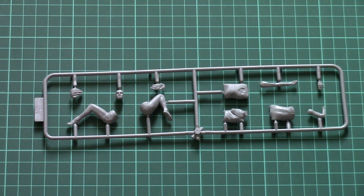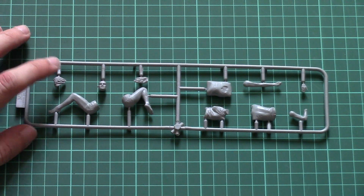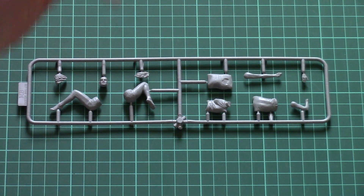I think this should be an interesting addition not only to a truck — even though this pose might be more suitable for a truck — but once you assemble something bigger, for example an APC or ACV in 1/24 scale, it might be handy as well. You can place her sleeping on the rear seat; it will be up to you of course.